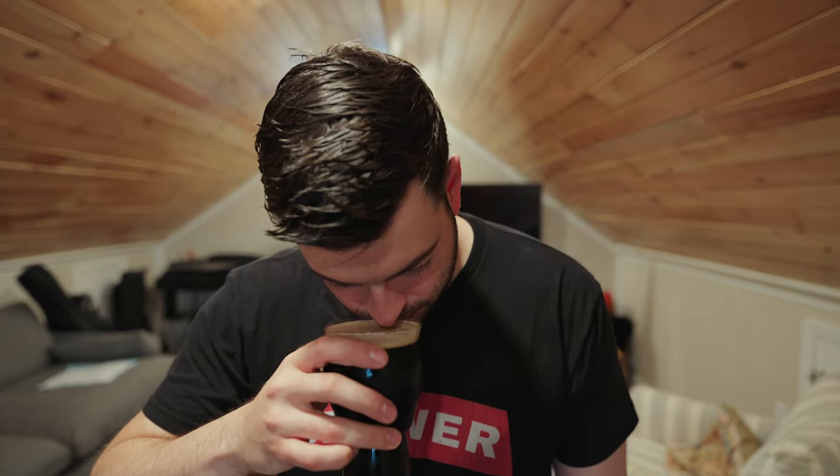For the aroma, I'm getting a lot of almost Munich malt character — a deep, rich breadiness with a little bit of nuttiness too. It smells English, actually, and doesn't really smell like a classic stout. But it's not a bad smell at all — doesn't smell acrid, doesn't smell funky or anything like that.